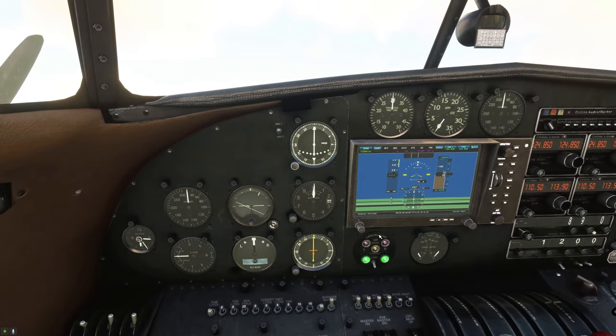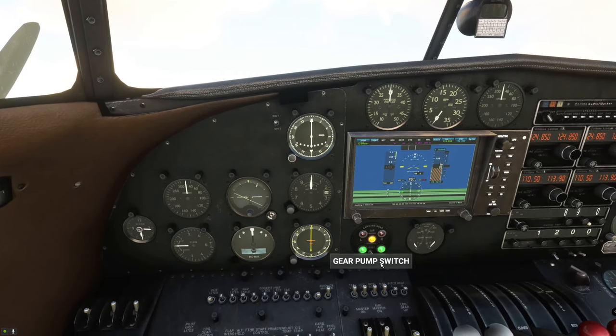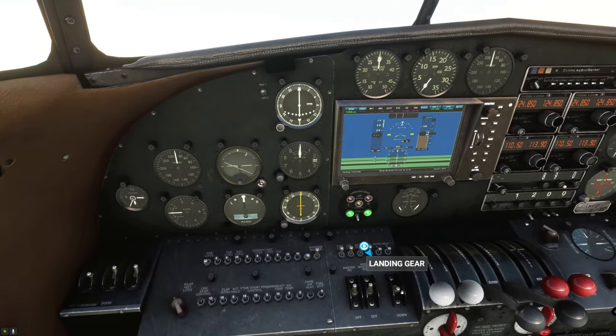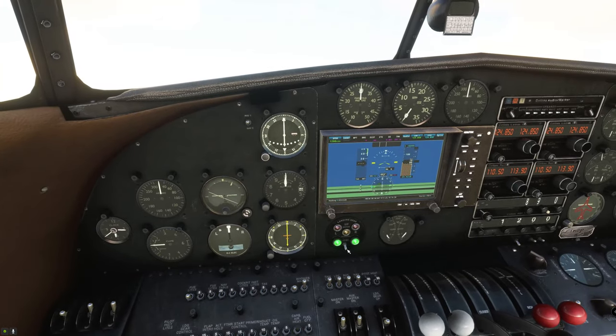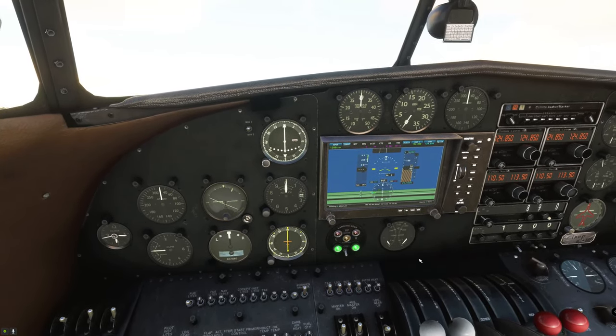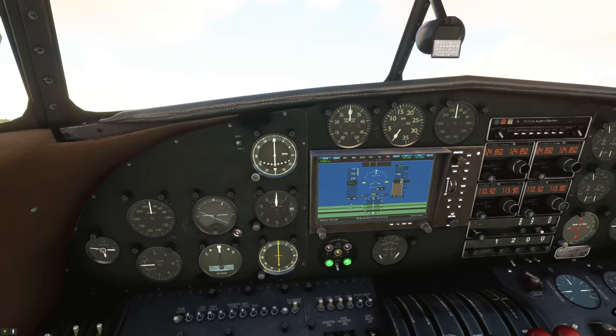Above the light switches, we have the landing gear indicator, and it also has a gear pump switch you can turn on or off. But it doesn't actually do anything — you can still operate your landing gear right from this switch up and down, and that pump switch doesn't effectively do anything but make some noise. Unless somebody can tell me otherwise, I haven't seen any difference.